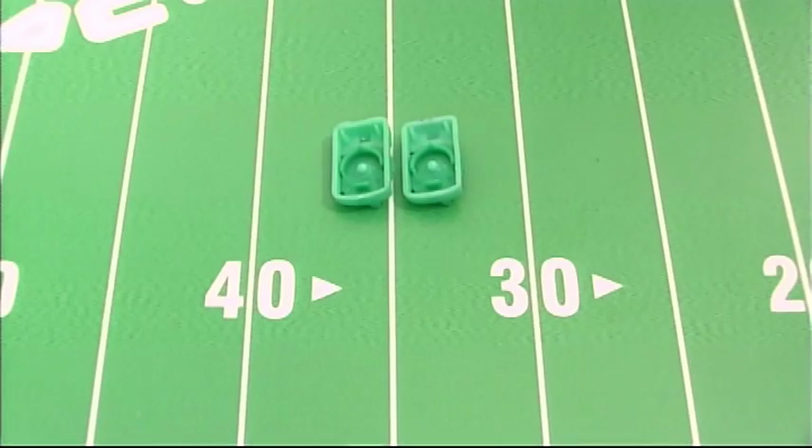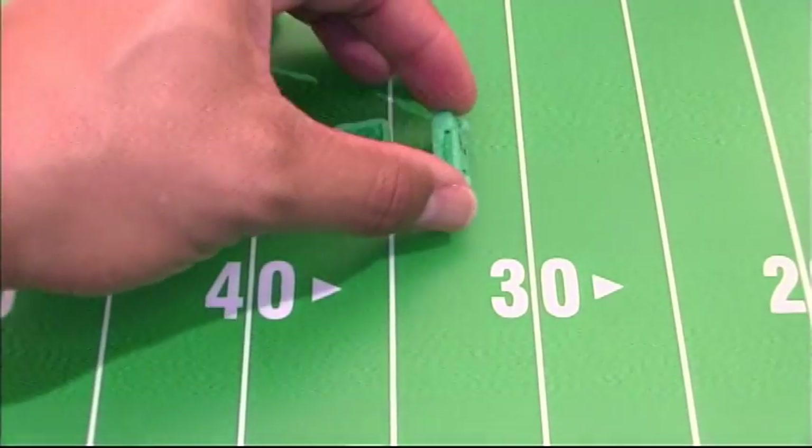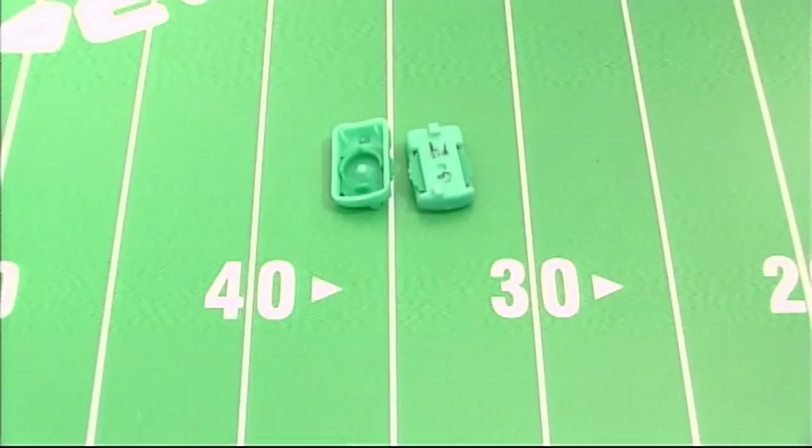Let's see how sharp you are. By looking at these two bases, can you guess which one is the boiled base? I will give you a moment. It is the base on the right. That is the boiled base.